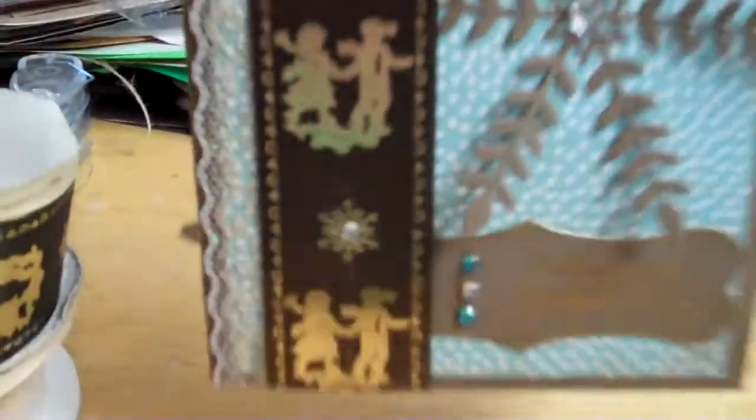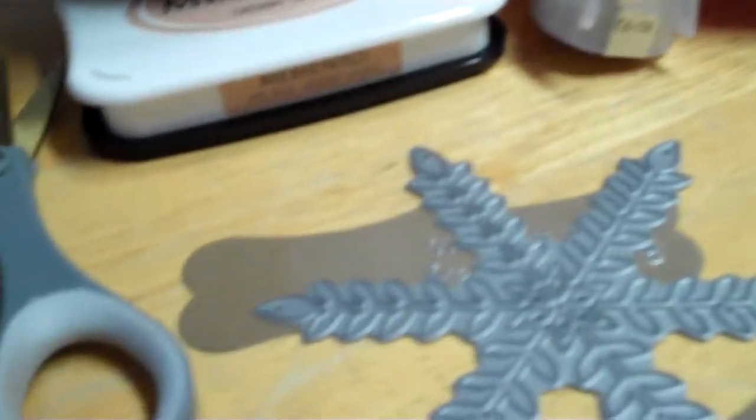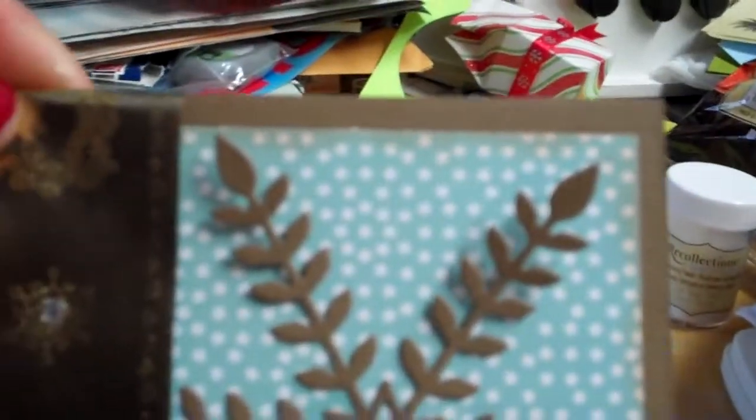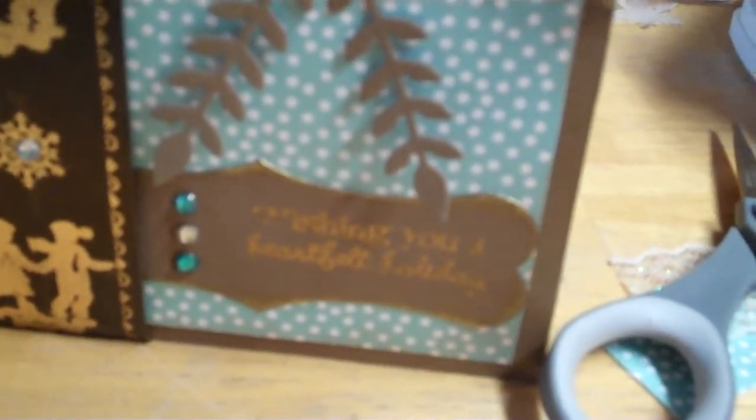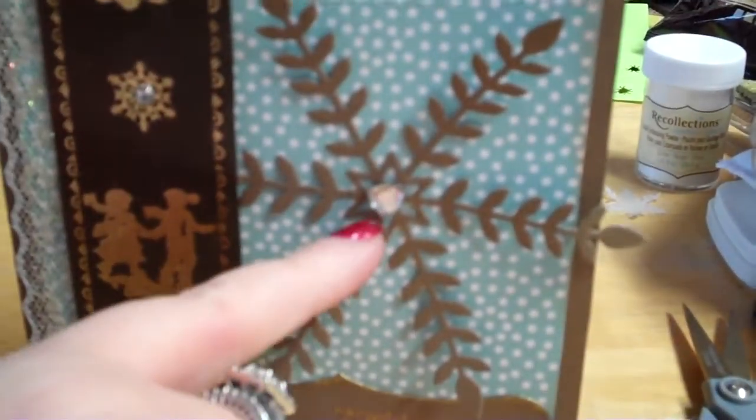I used that ribbon and the gold ribbon on the sides as a layering piece. I used this die right here, which is the Tivoli by Memory Box, and I cut it out first in this brown suede color to match the background — it's a Stampin' Up cardstock, a little textured. I also cut it out in vellum and planned on either layering them or using one or the other, but the vellum didn't show up enough, and when I layered them both together it didn't look like a snowflake anymore — it kind of looked like a crazy spider-leggy thing. So I decided to just go with the brown.